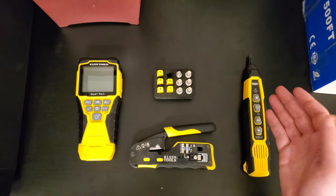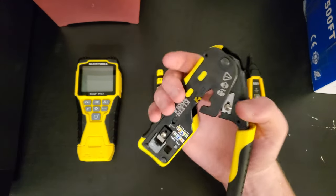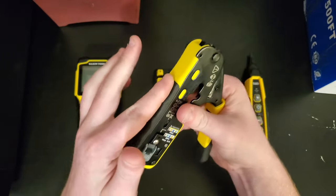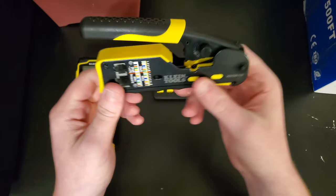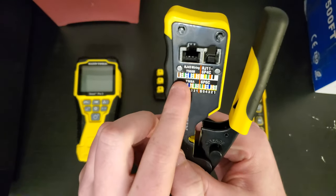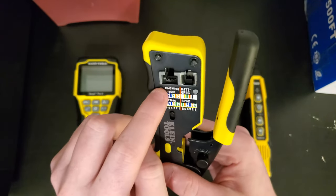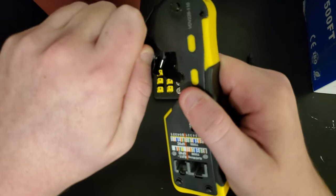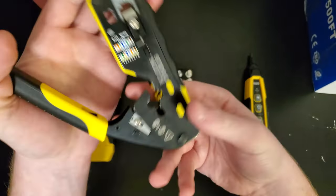Next we have a pass-through crimper, and it does ratchet — which is actually really satisfying. The handles are rubberized for a nice grip. You can also see the wiring diagrams for RJ45 crossover, straight-through, and RJ11, because this does RJ45 and RJ11 crimping. It also does stripping and cutting. There's a nice little override: if you get something stuck, twist it to the side and it comes right off.